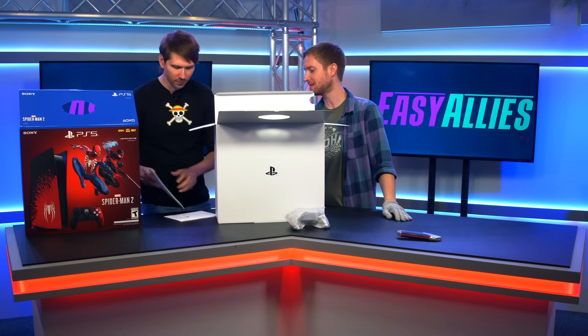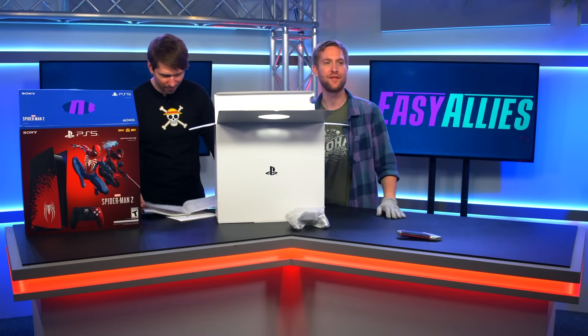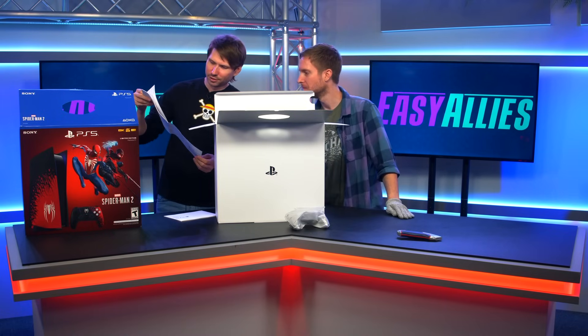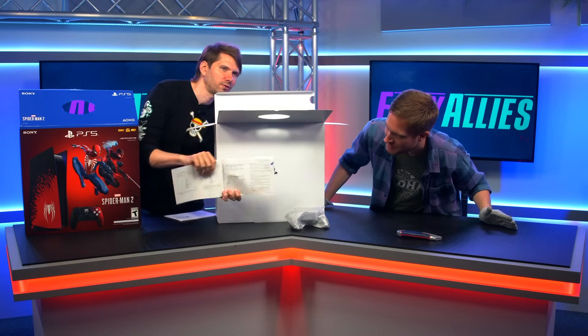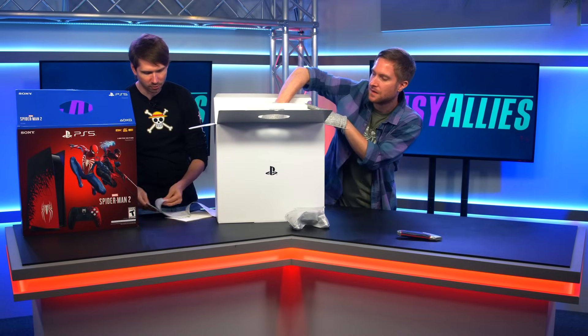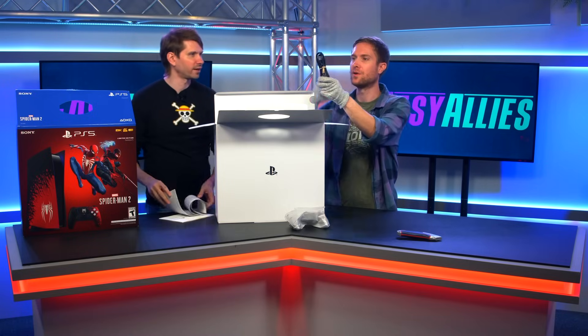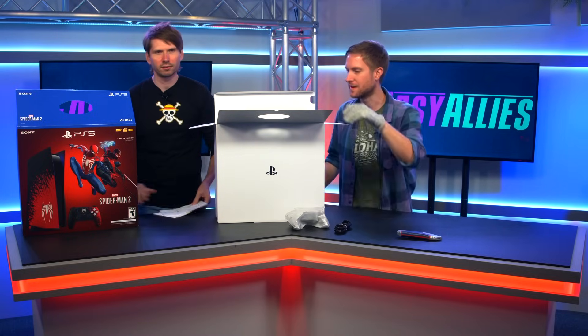Any good interesting tidbits? Fire one off. USB port. USB type A port. There it is. Just in case you don't know your USB ports. Alright, Huber's diving in. Little power cord. Got to have power, of course. Need more power. Never enough power.